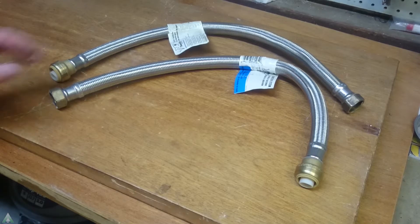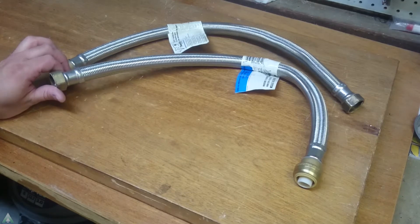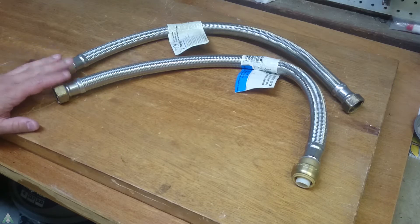Howdy folks! In today's video we'll be doing an autopsy of the flexible hoses from SharkBite for the water heater connectors. Those are the SharkBite to the three-quarter inch FIP connections that go to the water tank.